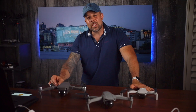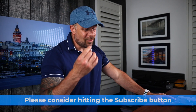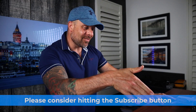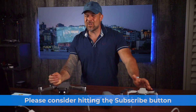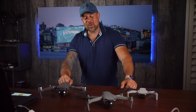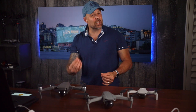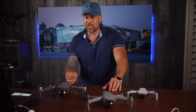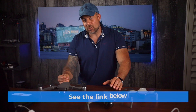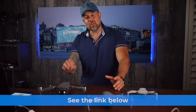Before we get going, if you're not a subscriber to the channel yet, I'd personally like to welcome you. We push out videos on a regular basis on all things related to photography, gear reviews, and drone-related content, and we always have some sort of giveaway going on. Please consider hitting the subscribe button below. Now jumping over to our topic — I'm going to fly through the reasons why I think an upgrade to the Mavic Air 2 is a great idea.